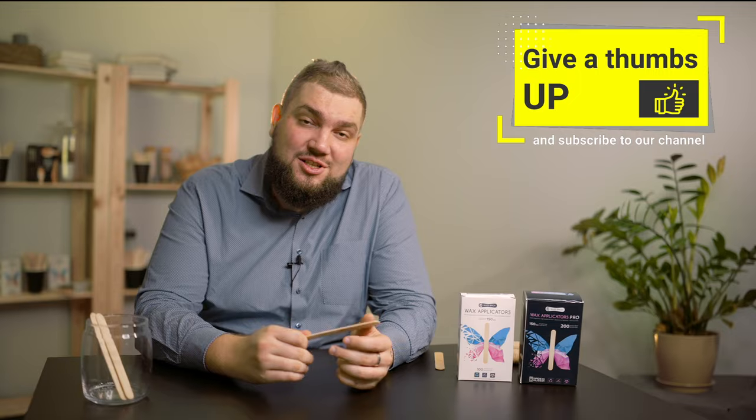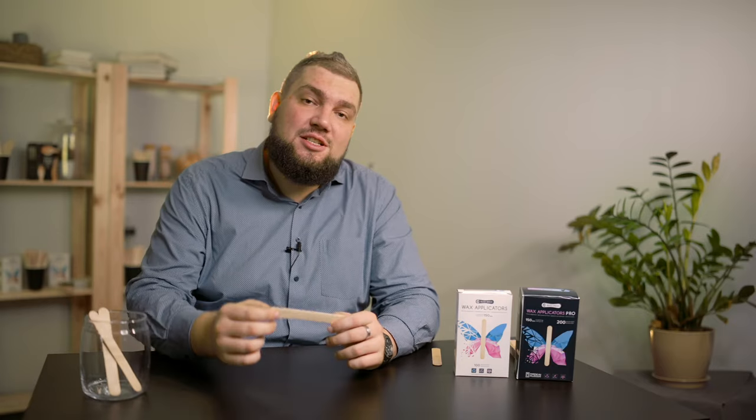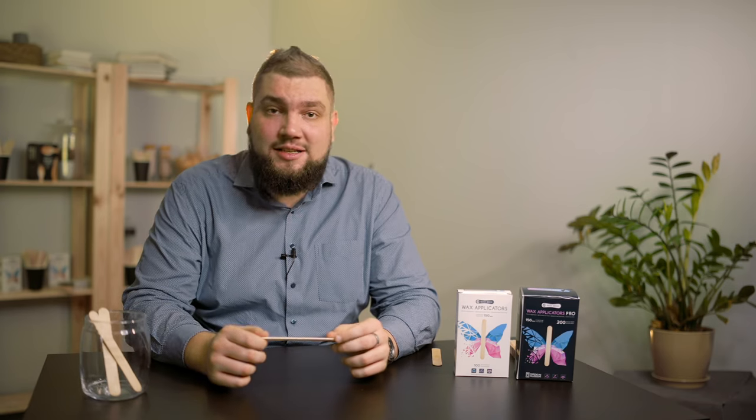We will update you with trends in this area. We will tell you about the wooden cosmetic spatulas manufacturer Silver Birch — their features and advantages, and why they are chosen and ordered all over the world. For unpacking, we got two options for packaging products: 100 or 200 pieces in a box.